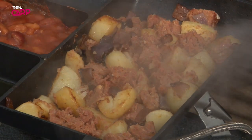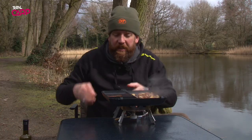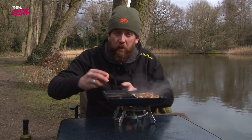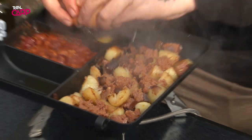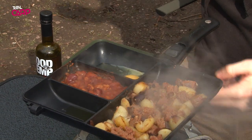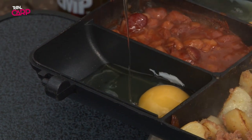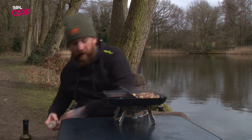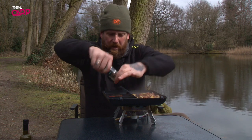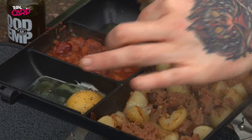So you can see in there the corned beef is starting to melt down, mix with the potatoes and the onions. The beans are ready. What we're going to do, we're going to crack two eggs into the outside compartments that we put the oil into earlier. For me, I'm just going to top those with a little bit of pepper and also season the corned beef up.